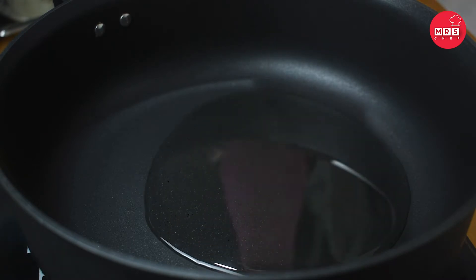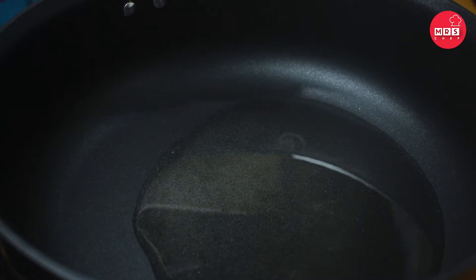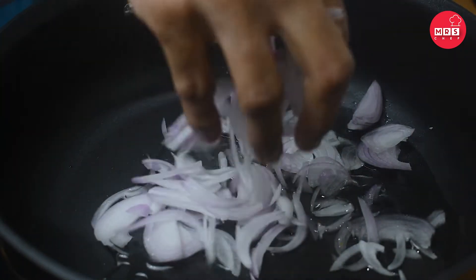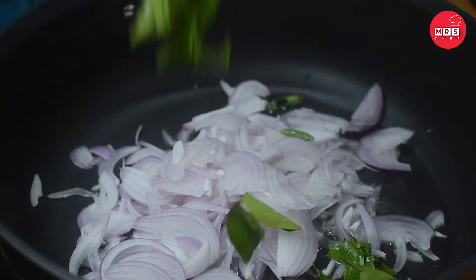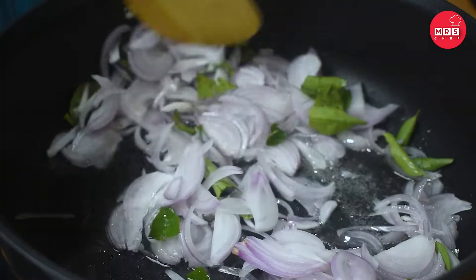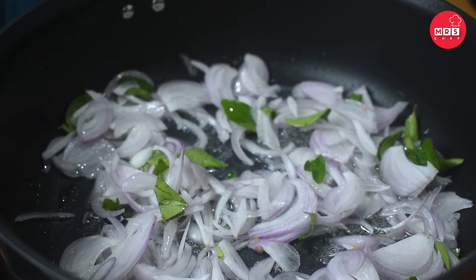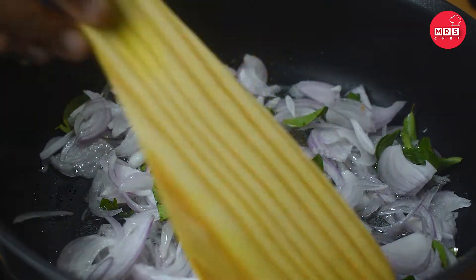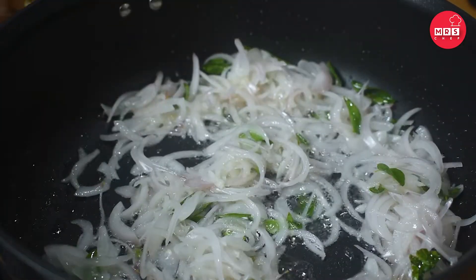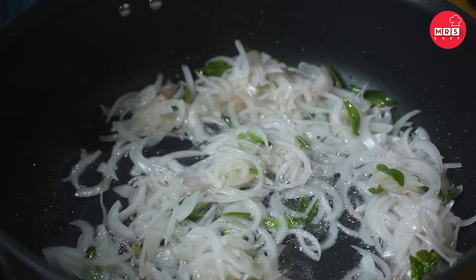I keep it in 1 tablespoon and mix it in another tablespoon. I will mix it in two batches and let it cook. Mix it in a small bowl.